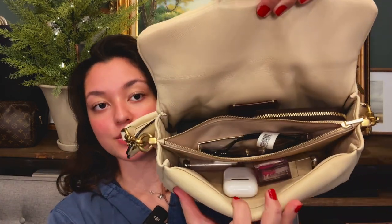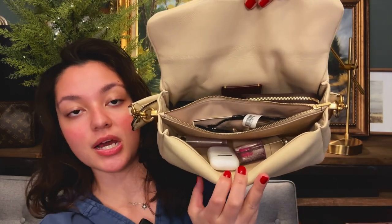Now I will show you guys what I can fit into the Coach Pillow Tabby 26. Of course I have my mic pack and my wallet. I'm going to take my glasses out of the case to try to save some space. As a reminder, this is a smaller shoulder bag. If you want to know what fits into a larger shoulder bag, I do have my Tareen PM in a video that I will link above. And of course my AirPods. Here is what I would put in here if I was just going out right now — obviously it could fit more, but this is all I would need for today.